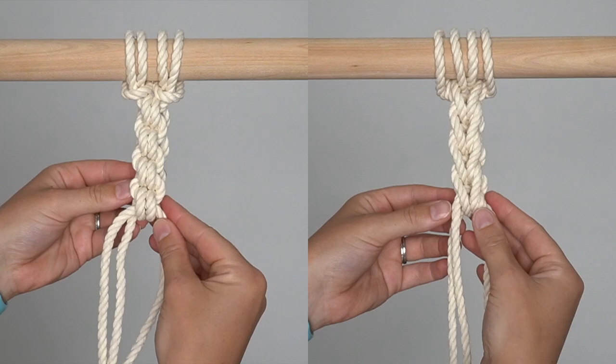Hey guys, today's tutorial is short and sweet. I'm going to introduce you to the endless falls knot to get you comfortable with it, and then next week I have a fun pattern that incorporates this knot, so stay tuned for that. If you're enjoying my tutorials, it would really help me out if you could hit that thumbs up button below, comment and subscribe to my channel. Thanks so much, let's get started.